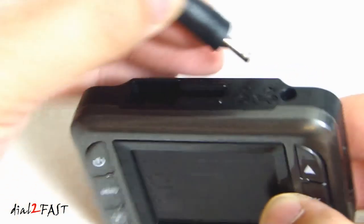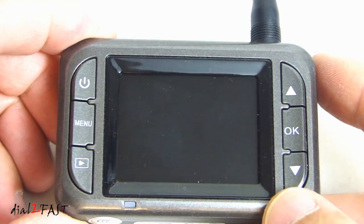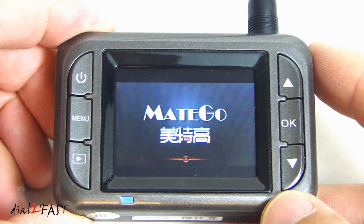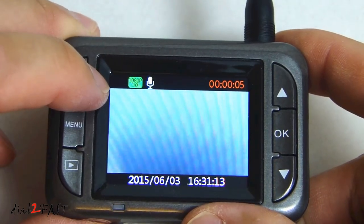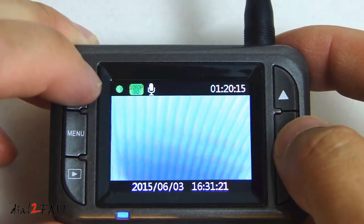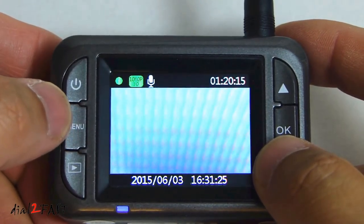So let's go ahead and power this on for the first time. As you can see, once it's powered on, the recording will begin automatically. To stop the recording, press the ok button and then the recording will stop.